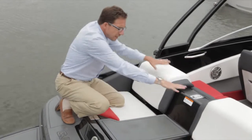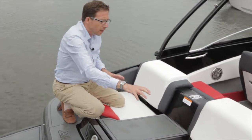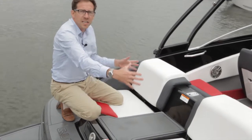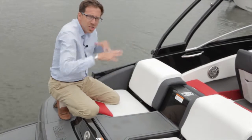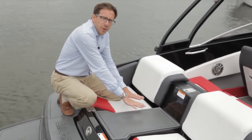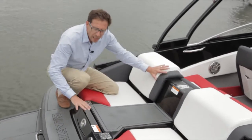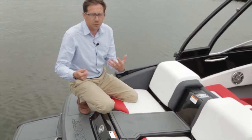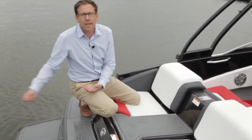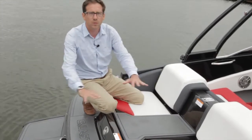On a stern-drive boat, you need all these surfaces to be covered by a sun pad in order to accommodate the engine side — that's a good feature for a sun pad — but on a jet boat, you can lower the back of the boat significantly, add seats, add a passage, and make the back of the boat more friendly for sport, entertainment, swimming, to hang around with the kids. It's definitely a big difference on the jet side.